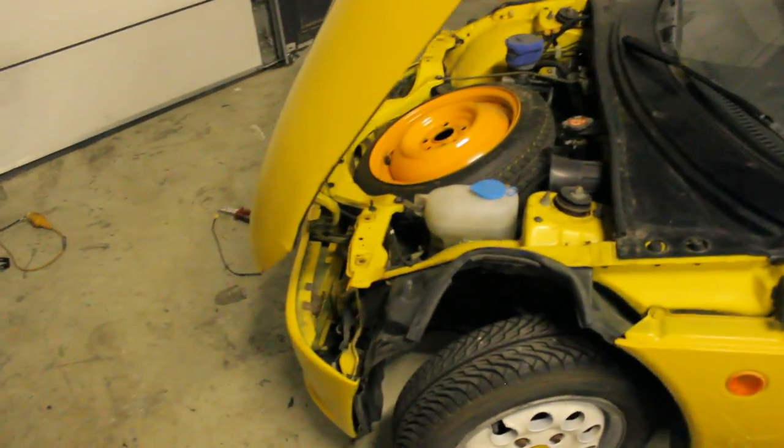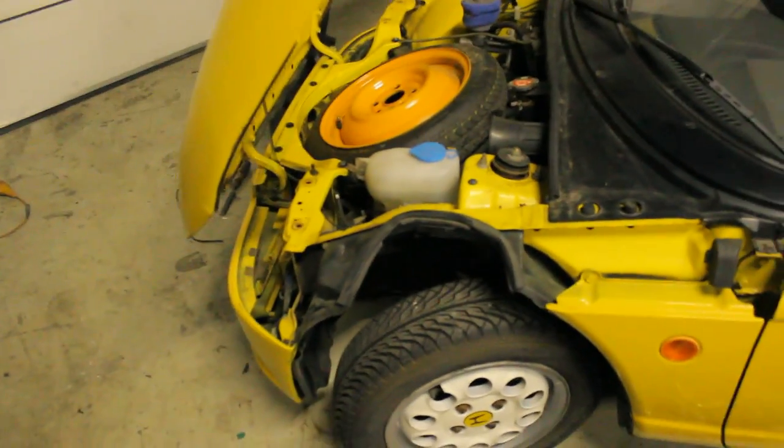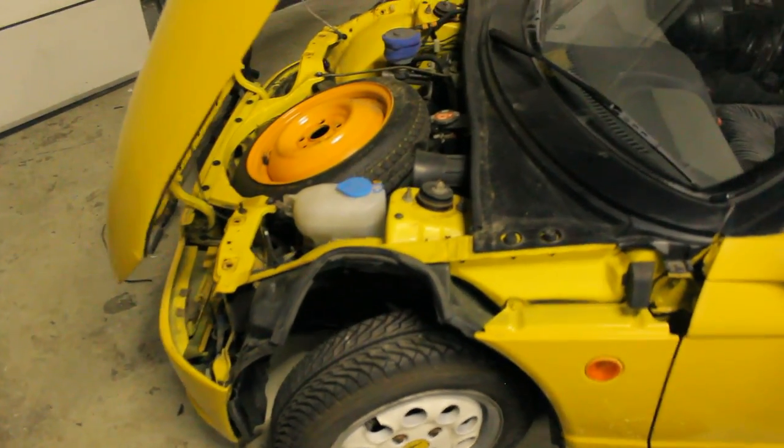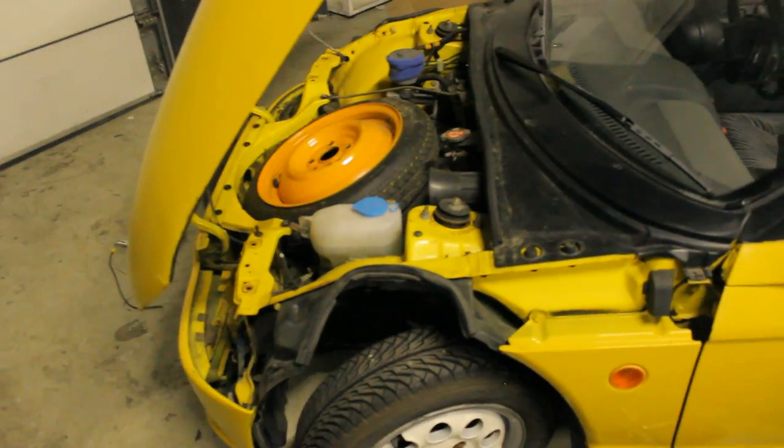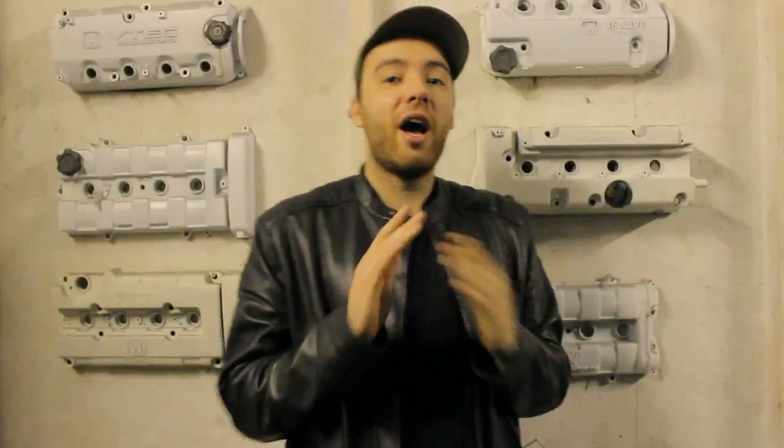I've seen a couple of headlight rebuilders charge five or six hundred euros to rebuild headlights, and I wouldn't use any of those — that's way too expensive. For that price I would definitely do it myself. But like I said, for the Honda Beat they were really cheap.